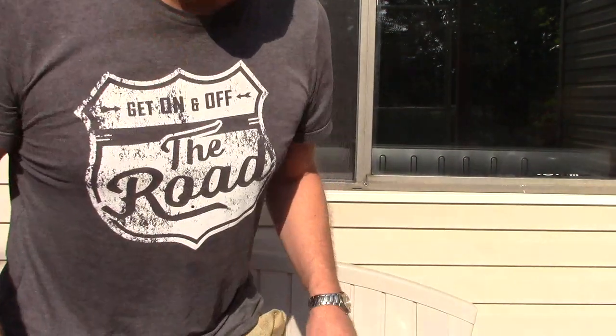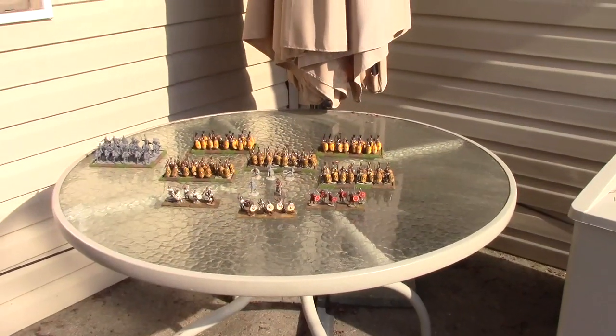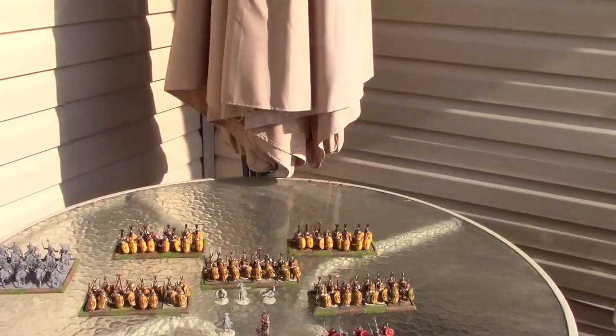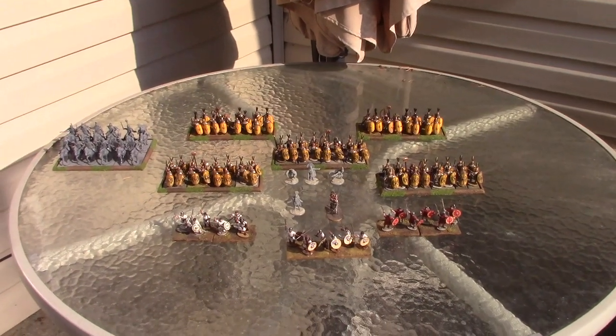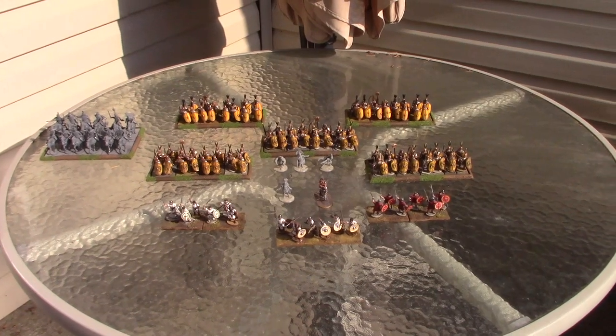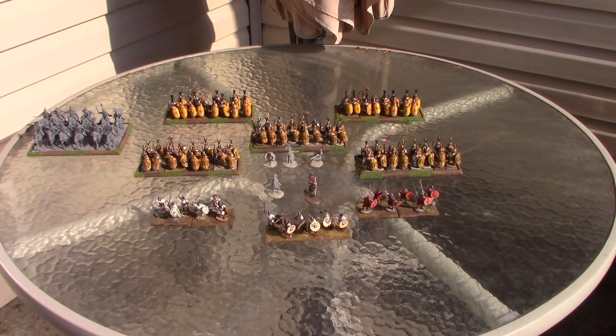That was a long project — you wouldn't think it would take as long as it does, but it takes a lot of time. Now let's talk about the army. This is 96 points for 'To the Strongest,' so we're not quite hitting 100 yet, with 150 being my goal. I've got three light infantry units in the front, all on 40 by 50 millimeter bases.